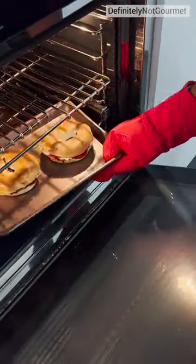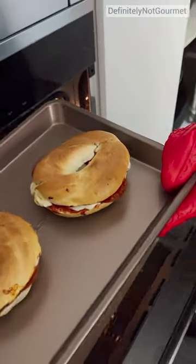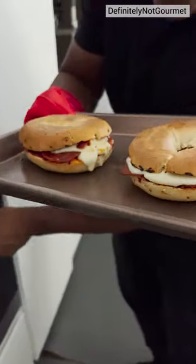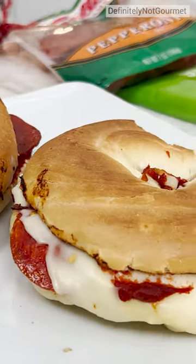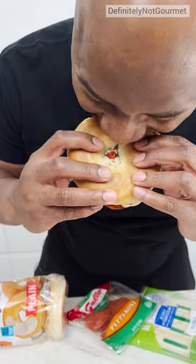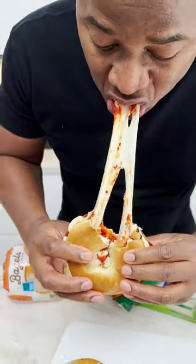Ooh, they look toasty. These look toasty. Look at the cheese draining out, buddy. This hotness. And there you have it! The pizza bagel. Oh my goodness! Oh my goodness! Come on.